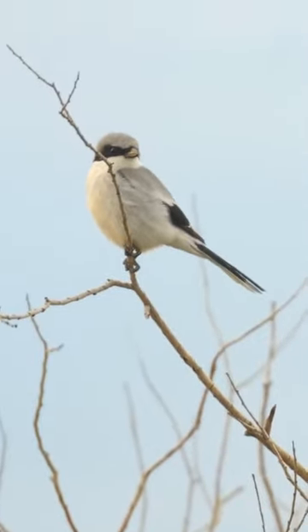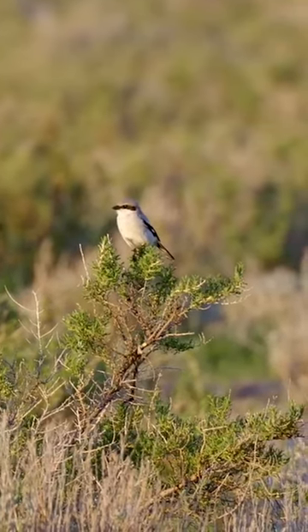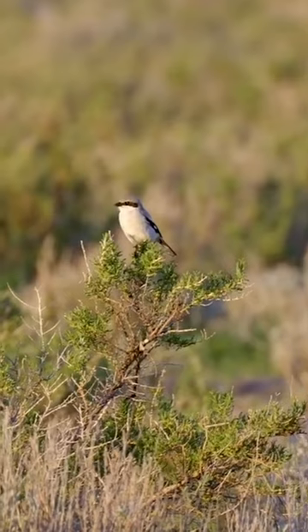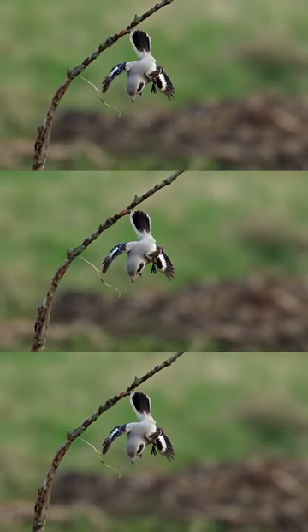Behind us is a loggerhead shrike, and it's very clear to see its black and white wing pattern. It's honestly really mesmerizing — not just to us, but also to its prey. The loggerhead shrike uses that to its advantage, flashing its wing in order to confuse prey right before it attacks it.